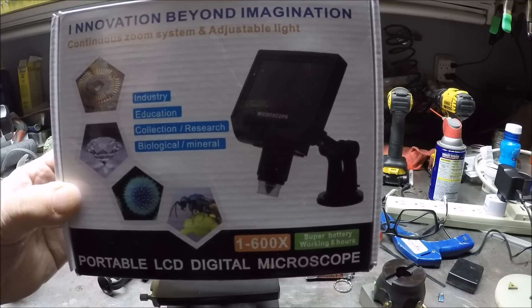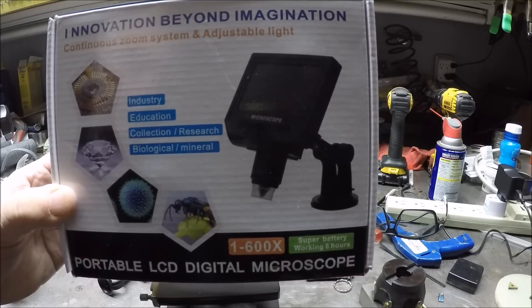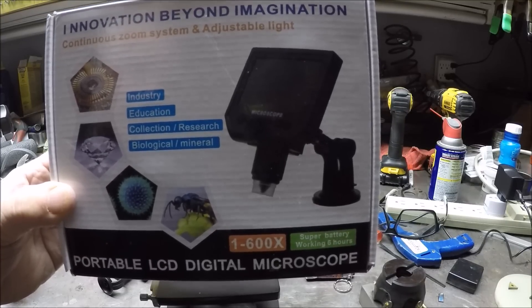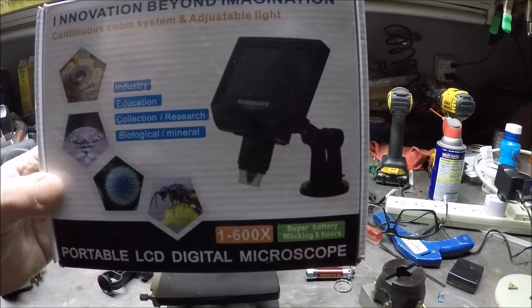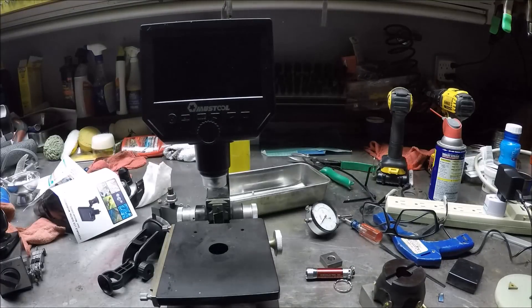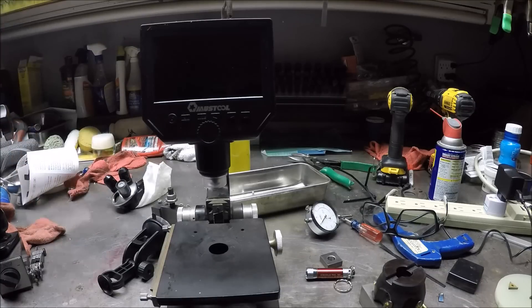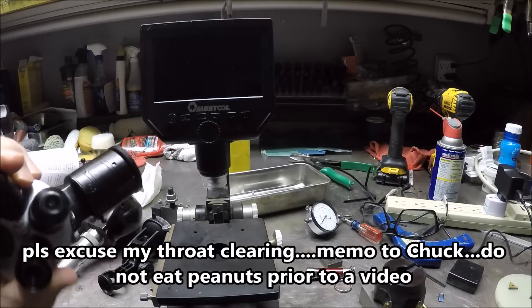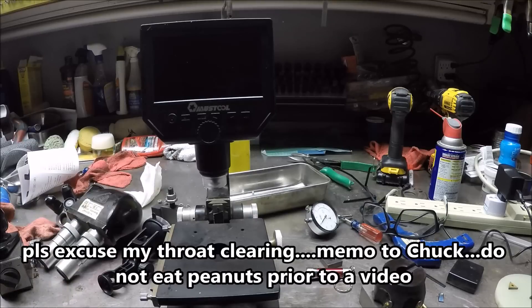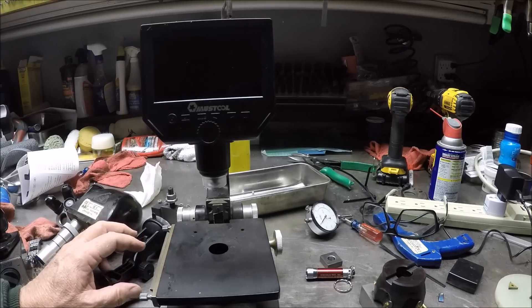It comes with a stand and a sticky base. I'll hold it up in a second — it works on that stand, it's just not very rigid. Some time ago I bought a microscope at an estate sale — a complete unit with the head and the lenses — paid $40 for it. Although it would work, the power was too high and it didn't work that well.